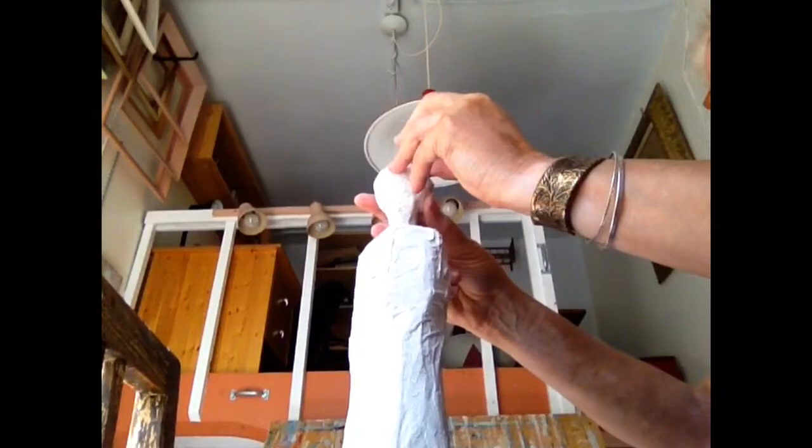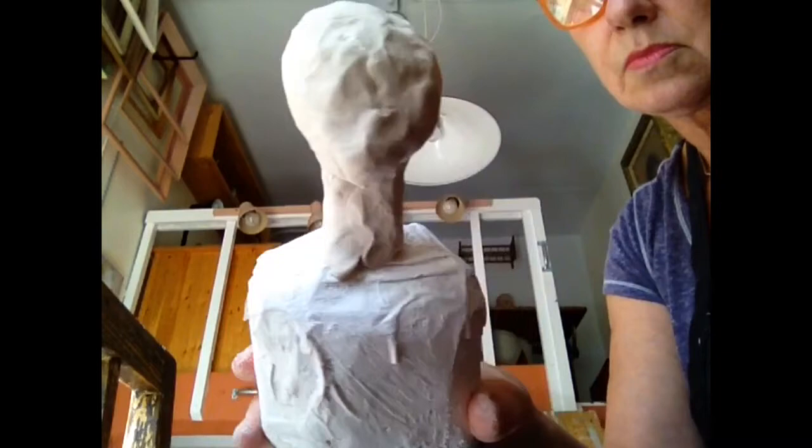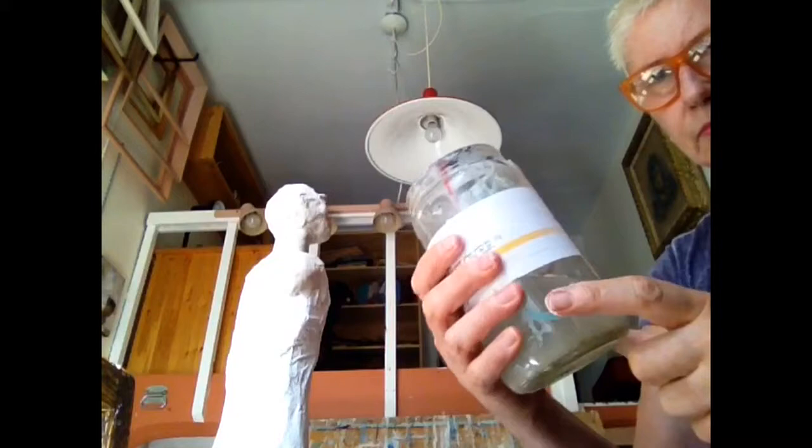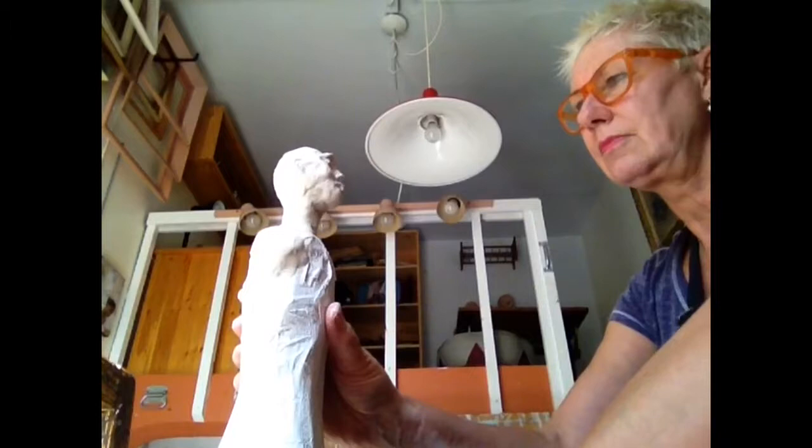It looks pretty sad right now, but as I continue to work with it I'll continue to shape it. I'm looking at shaping a chin, cheekbones, and the oval shape. My chin should jet out a little bit because the round styrofoam ball isn't really the shape of our heads. You can even see my head there — it doesn't look like a styrofoam ball, hopefully.